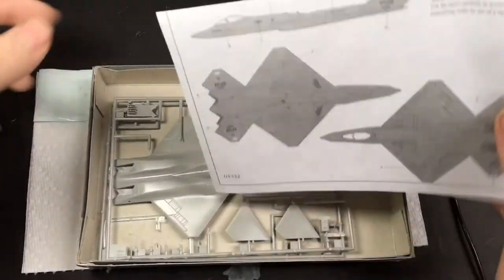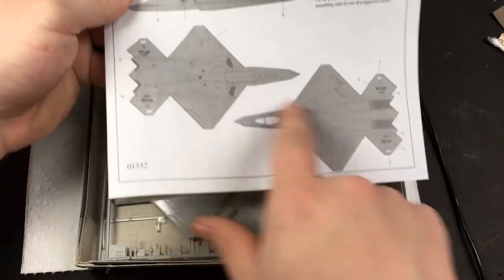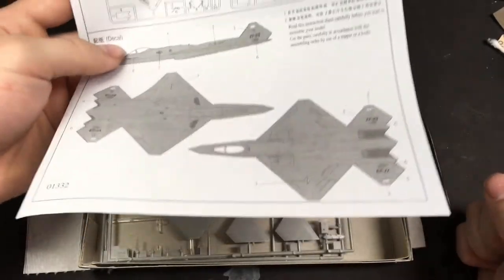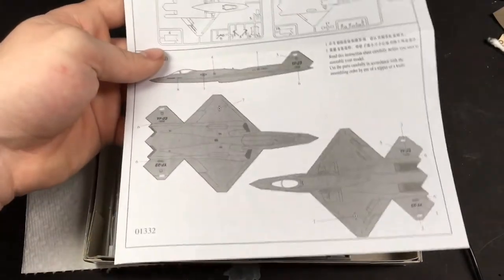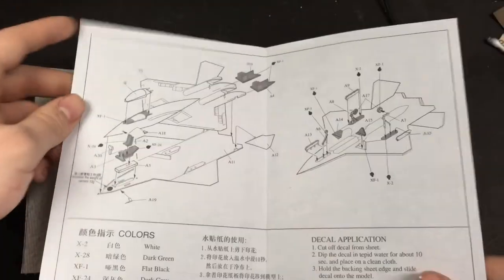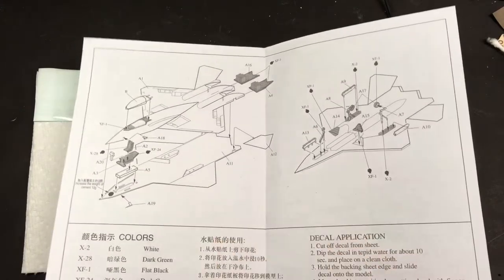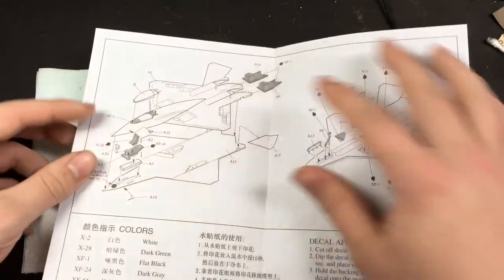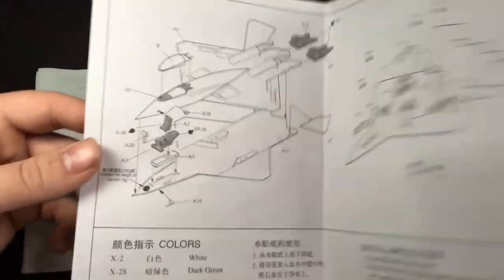This kit is from 1999. The instructions are alright, but not a big fan — they give no information as far as painting. It's supposed to be black or some variation of black, but there's another scheme, and they include decals for it but tell you nothing about it. The instructions are very simple for a simple, small 1/144th scale kit. They're pretty clear for what they are, but the way the paint colors are coded, it's not clear in the slightest.